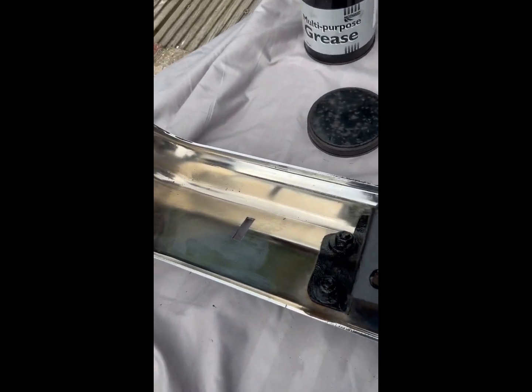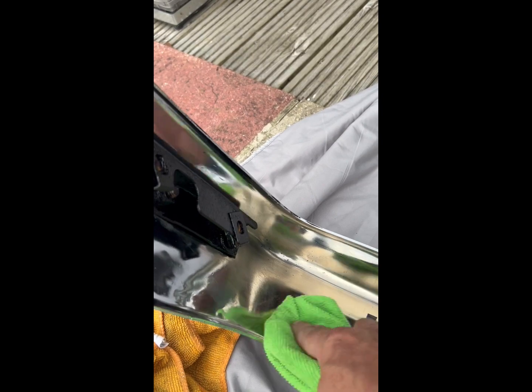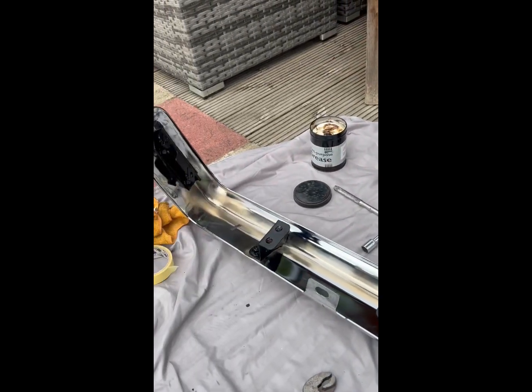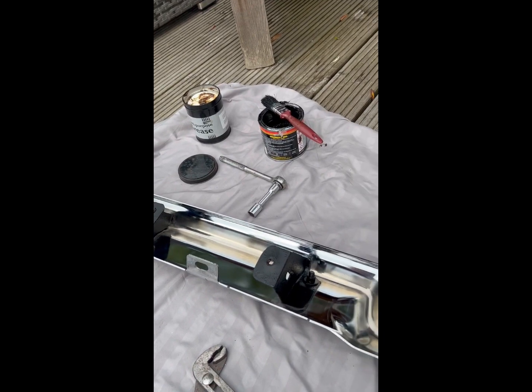The bumper's all finished. Last two brackets painted, finished cleaning. It's ready to go back on the car once I've cleaned the back end of the car and cleaned all the bolts up.